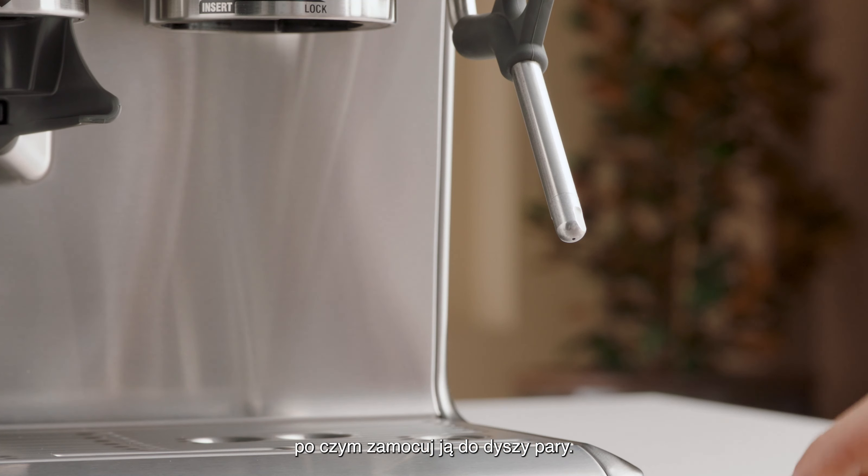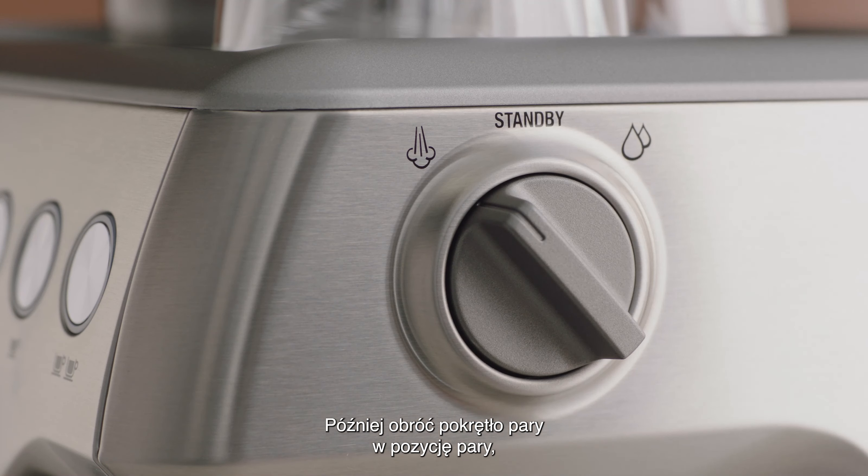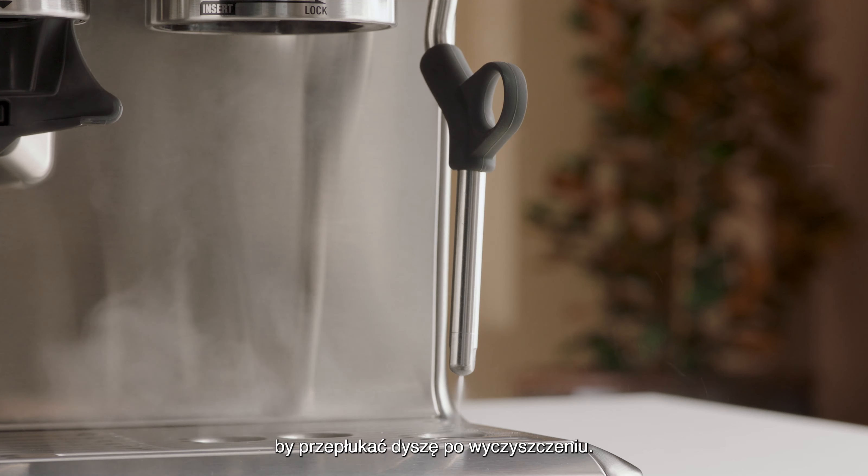Then replace the tip back onto the steam wand, and turn the steam dial to the steam position to purge the steam wand after cleaning.